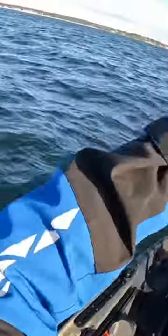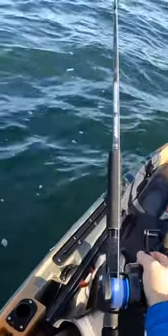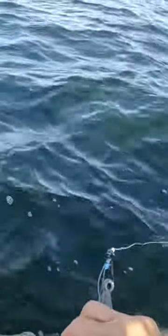But on my last trip, I could not get away from the tiny sea bass. Oh dude, I'm getting sick of sea bass. After catching like my eighth tiny sea bass, I decided to make a change in my presentation and it paid off.